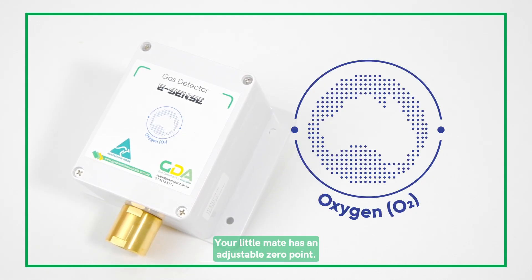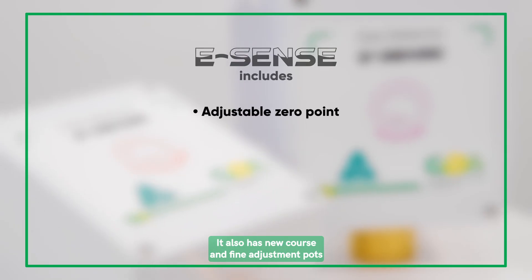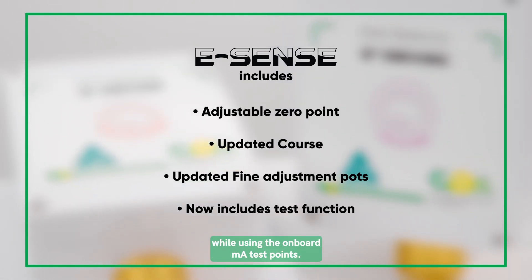The features do not stop there. Your little mate has an adjustable zero point. It also has new coarse and fine adjustment pots for a more accurate calibration while using the onboard milliamp test points.